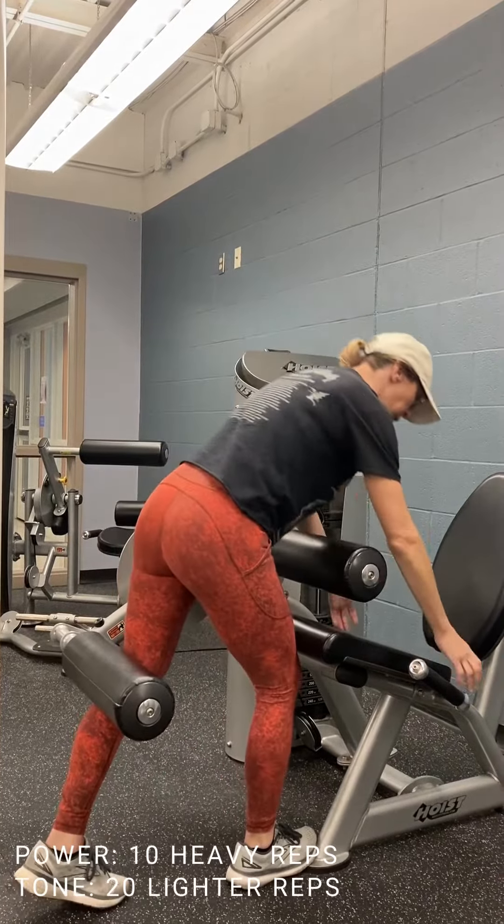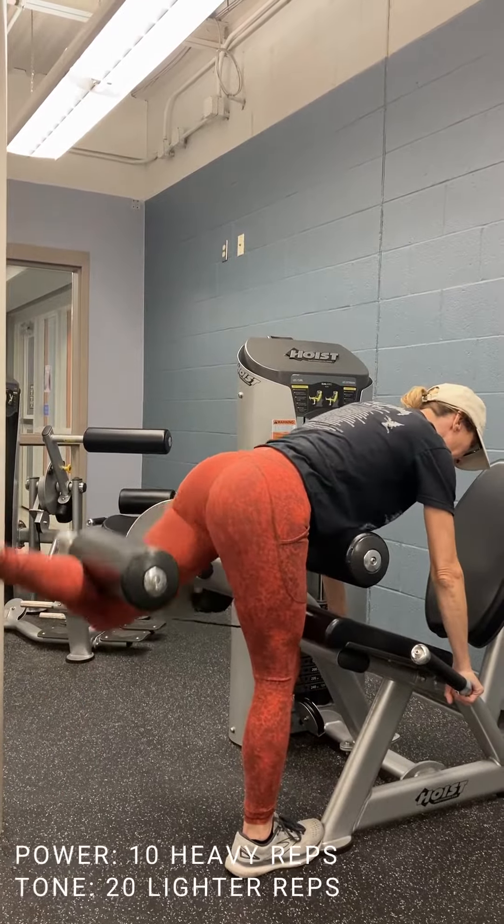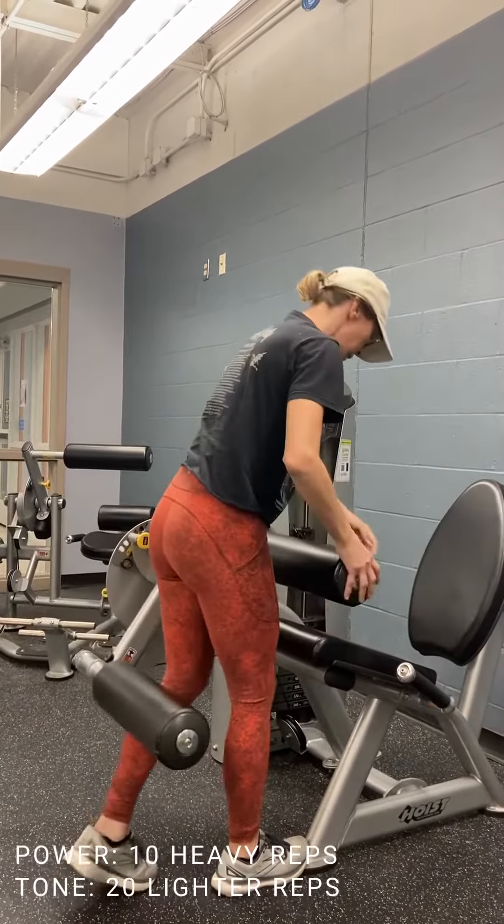Then you'll change out here, grab it in, fix the foot in the middle, and pick it up. And then you're done.